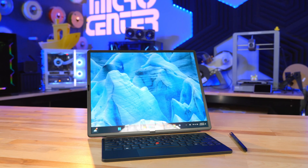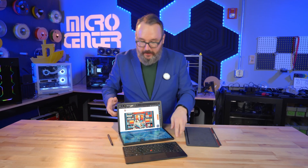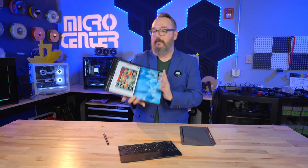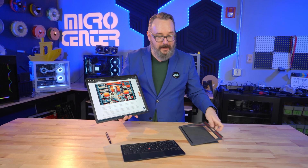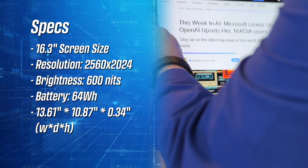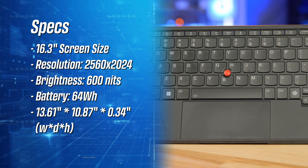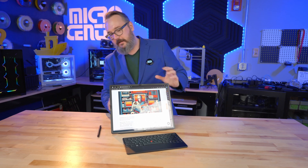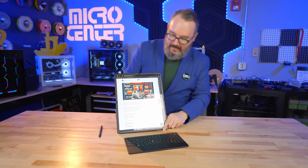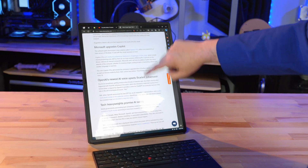Now, if that was all that the X1 Fold did, that would be pretty impressive, but it actually does a bunch more. I can take the keyboard, move it back over here, then take the entire thing, fold it open like this, and now I have my big screen tablet. Then this little cover that comes with the keyboard — I can take that and fold it like this, and now I've got basically a mini all-in-one desktop with this 16-inch screen and the wireless keyboard and trackpad. And if I want to get even fancier, I can take the screen off and rotate it to have a tall portrait version of it, which is kind of fun, especially if you're scrolling through a lot of long pieces of content.